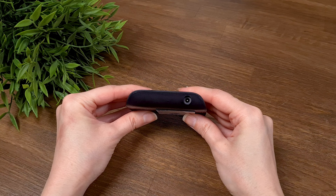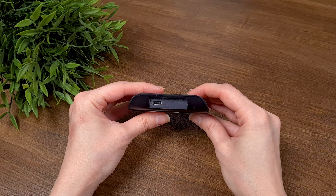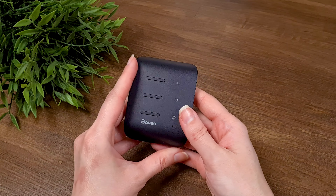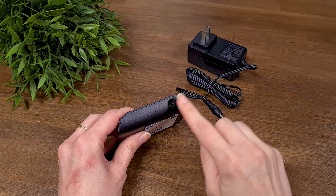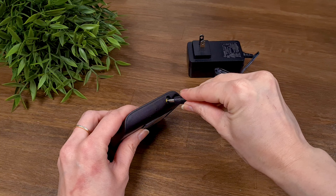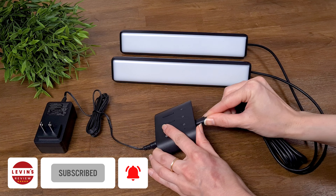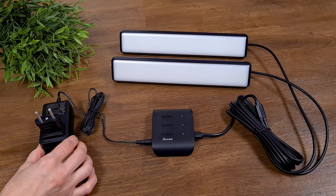The last items are the power adapter and controller. The controller has ports for the power adapter and a USB Type-C port. If you decide to hide the controller, it also has tape at the back so you can attach it to the surface of your choice. The setup of the light bars is extremely easy: just take your controller and connect the power adapter, then connect the USB-C connector of the light bars, and lastly connect the power adapter to the power supply.